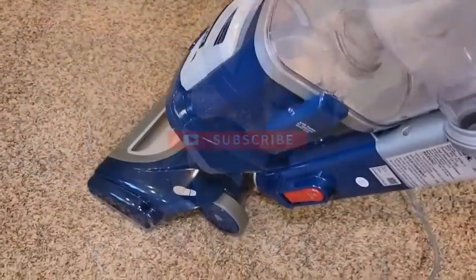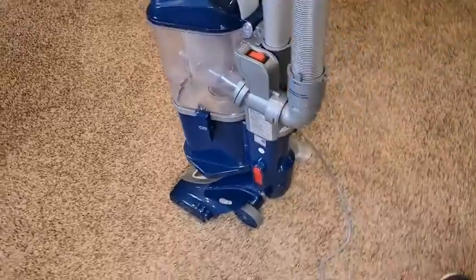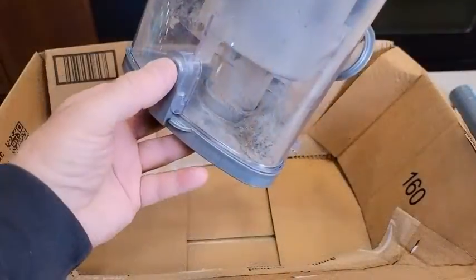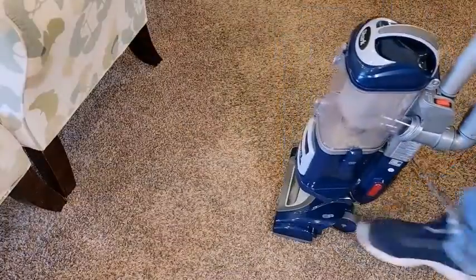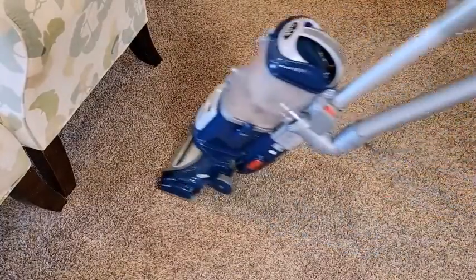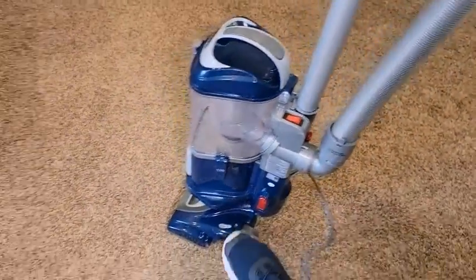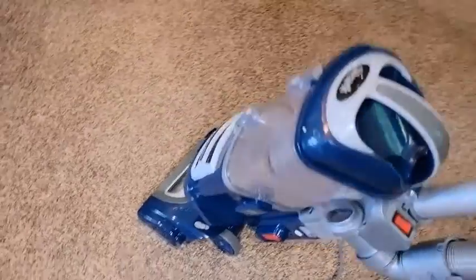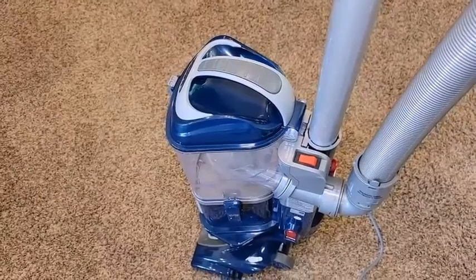The Shark Navigator Lift Away Deluxe NV360 has a couple of quality of life features. It has two floor type adjustment levels: bare floor mode for cleaning bare floors like hardwood or tiles, and brush roll on mode for cleaning carpet. There is also a suction release control on the handle which you can slide open if you find the vacuum difficult to push around on carpeted floors.